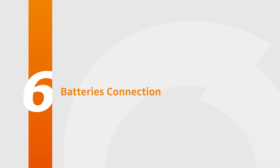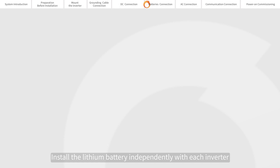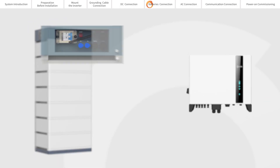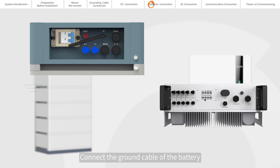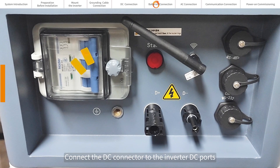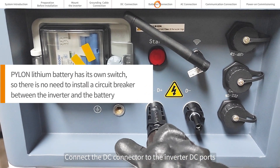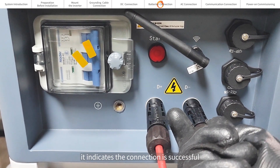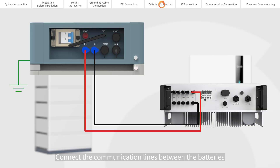Connect the communication lines between the batteries. Install the lithium battery independently with each inverter. Connect the ground cable of the battery, then connect the battery power cable to the circuit breaker. Connect the DC connector to the inverter DC ports, and when you hear a click sound, it indicates the connection is successful.